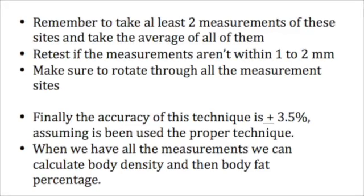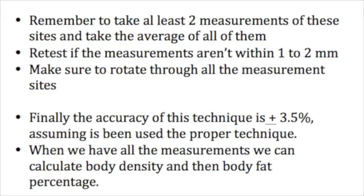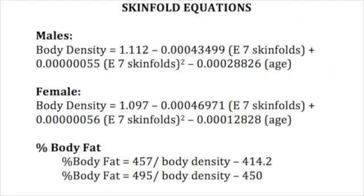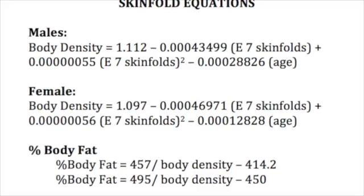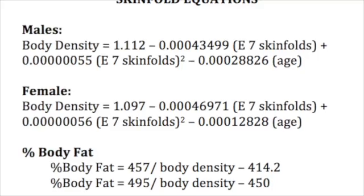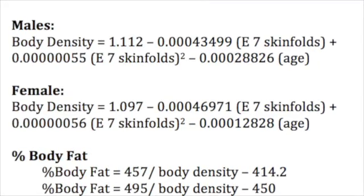There are some factors that would affect the accuracy of these measurements: the technique, if the patient is extremely obese or extremely lean, and the calibration. Since we use 7-site measurements, we have to use the following formulas. There are two different formulas for body density — one for males and one for females. After getting the body density, we can calculate the percentage of body fat using the Siri and Brozek formulas.